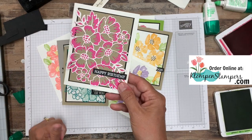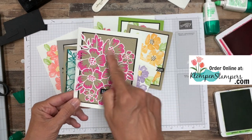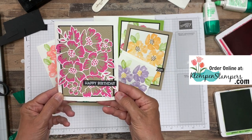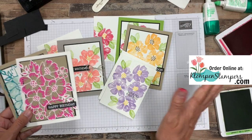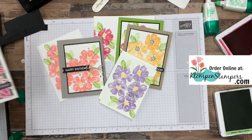And then this one has no stamping other than our greeting. But I did use both dies and just layered them. And here on this crumb cake you can see the textile embossing folder as well. This stamp set and die bundle has so many options — I can't wait to share a lot more with you.